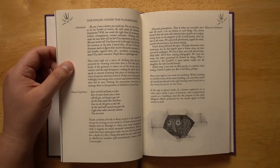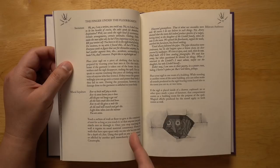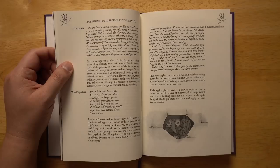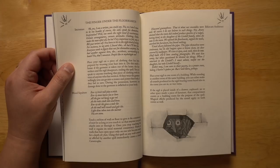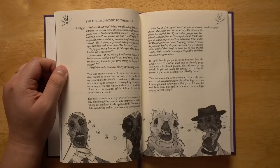The fourth finger — the finger under the floorboards — is all about buildings, houses, and structures. There's one called Mural Sepulter: touch a section of wall or floor to give it the consistency of mist for as long as you touch it, so anyone can push objects into or through it. Once you stop touching the wall, it regains its usual consistency. This could allow you to pass through walls, hide things inside them, or even push an enemy halfway in and then let them go, imprisoning them inside the structure.